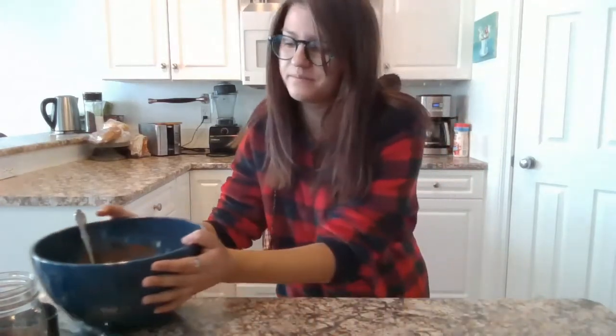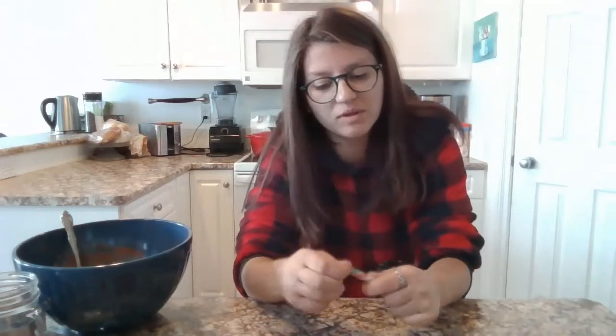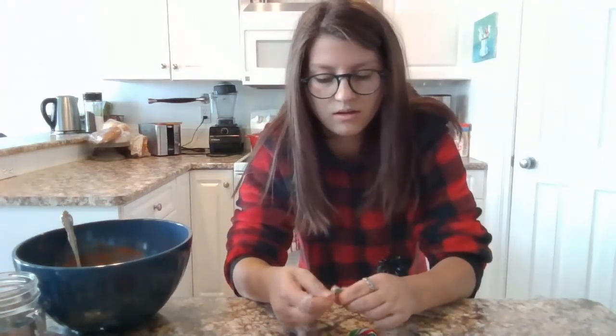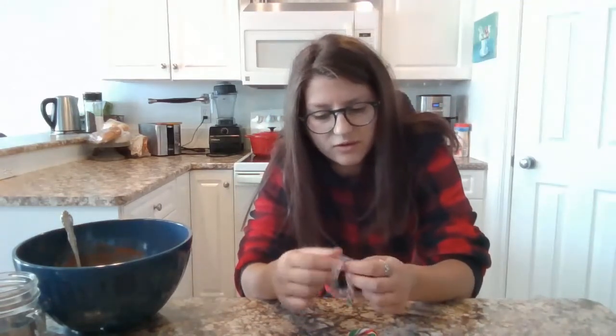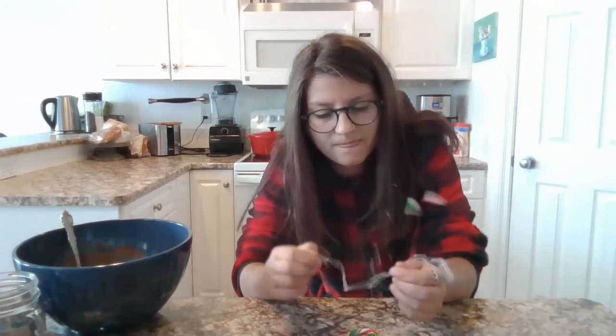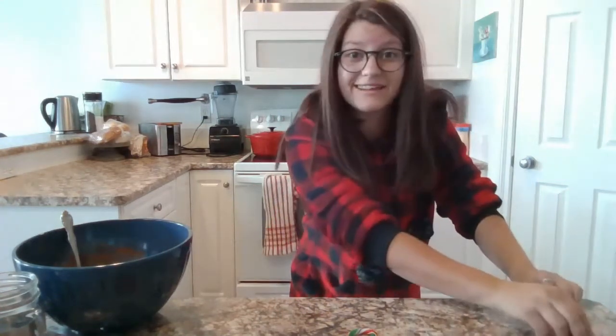We're going to get out our candy canes. With our candy canes we're going to open them up. That's okay because we're going to break them anyway, so I'm going to open them whatever way you can. Mine's being difficult.